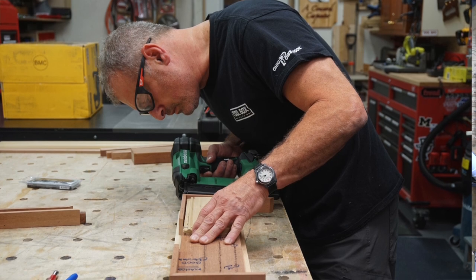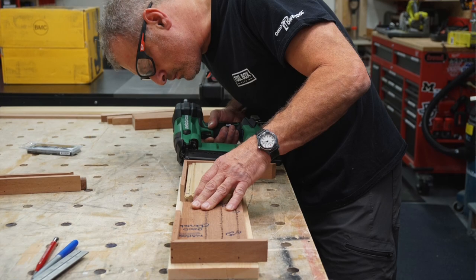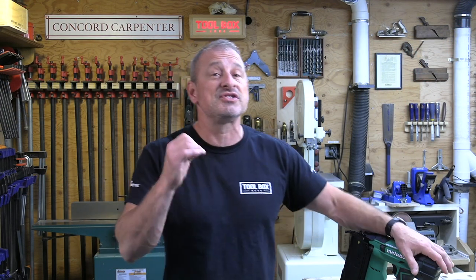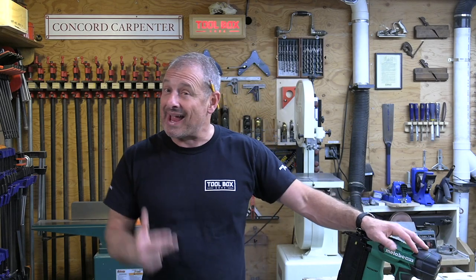The Metabo HPT brad nailer is equipped with a brushless motor and comes with a compact 3.0 amp-hour battery. As a bare tool it only weighs 4.4 pounds.